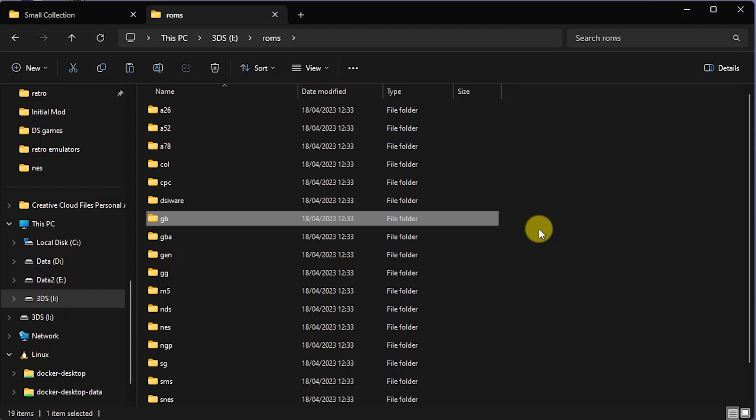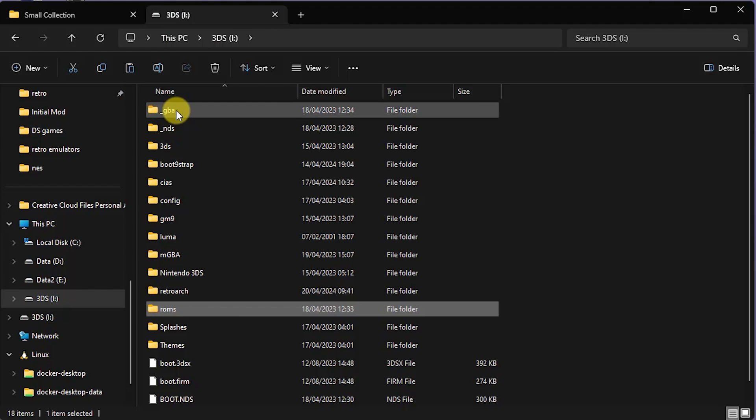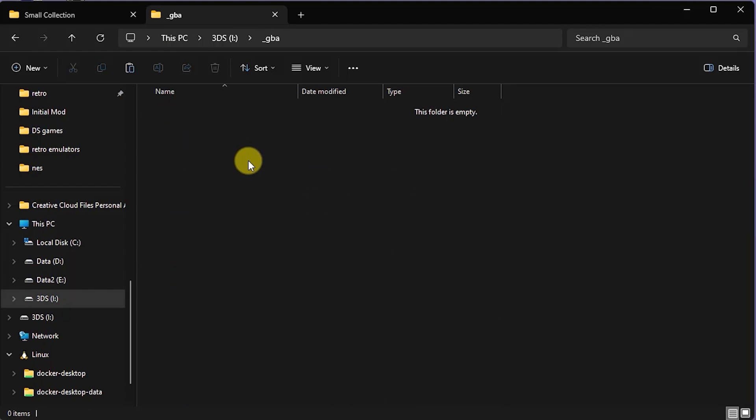There's one last thing we need to do with the Twilight Menu. When we want to run our Game Boy Advance ROMs, it is going to need a BIOS file. That BIOS file needs to go on the SD card in the underscore GBA folder. Inside there we need to have a file called BIOS.bin, which is the Game Boy Advance BIOS. If we don't have that in there, some versions of Twilight Menu come with an open source version of it, but it isn't as compatible as it could be.